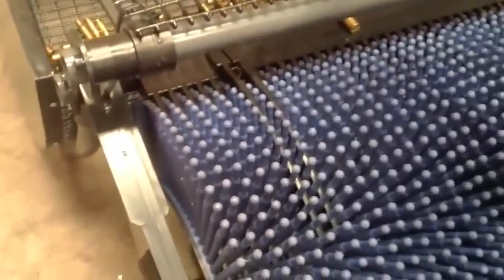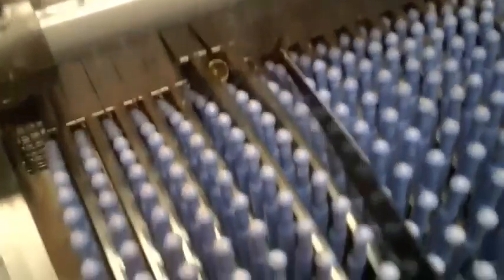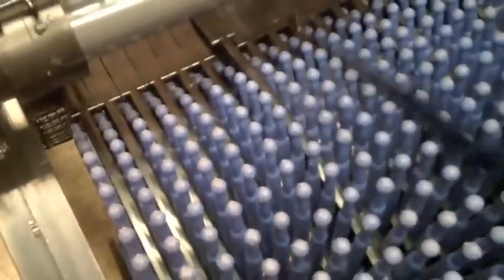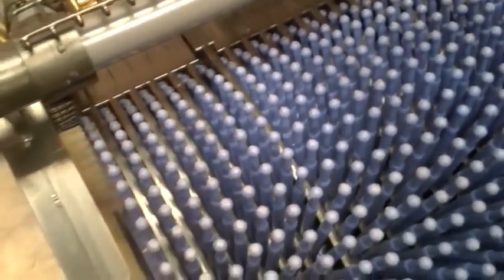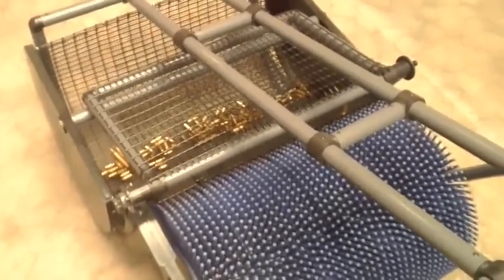Go ahead and pull your extractor tool from the side of the machine. Use the pointy end — just stick it in between the fingers and pull up. Usually 90% of the time the jam will get unstuck. Then go ahead and holster your extractor tool back in the holster. That is pretty much how you use the extractor tool.